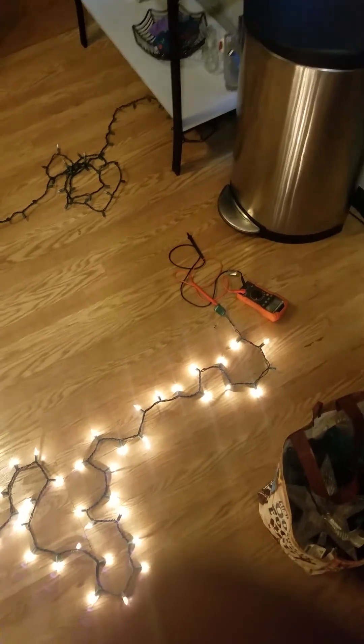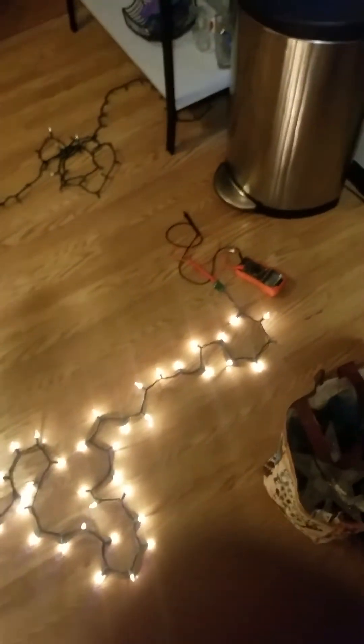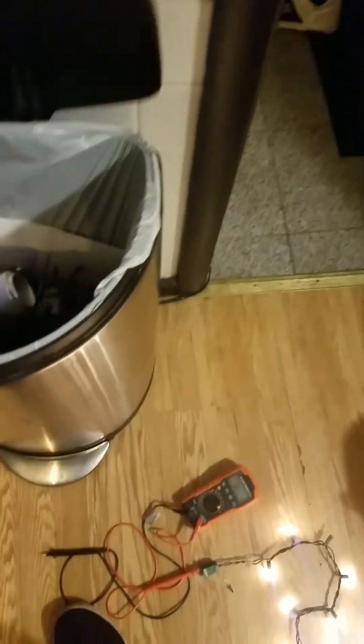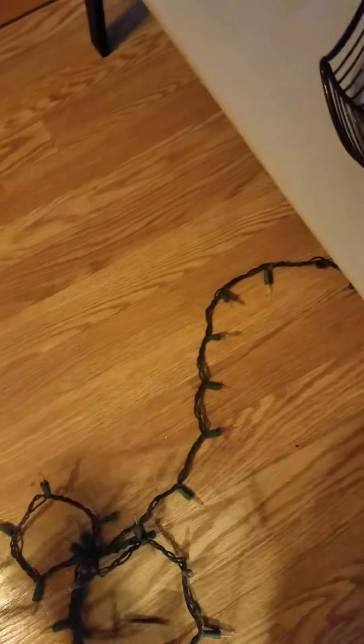I couldn't just let a light strand beat me. It's a simple series circuit with the bulbs parallel-wired in — I'm not going to let simple Christmas lights beat me. I was determined. I got that strand working, but I needed over 100 replacement bulbs from another strand that we basically threw in the trash. We took every bulb out of that 100-bulb strand to use as replacements.